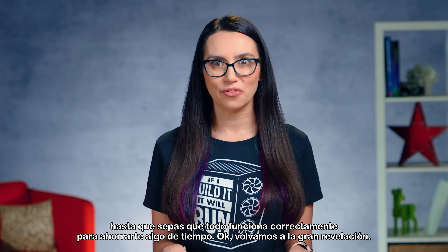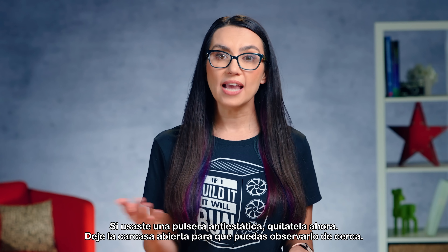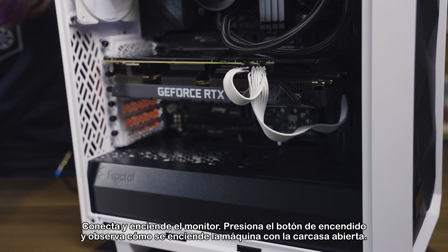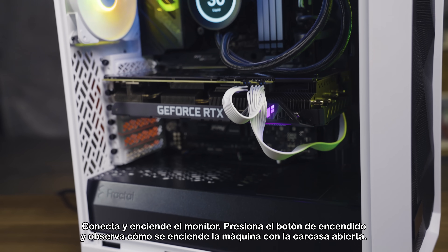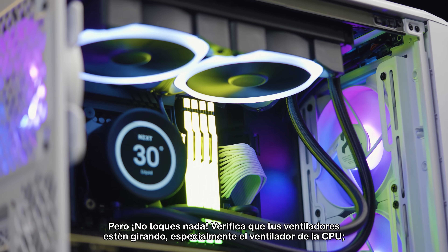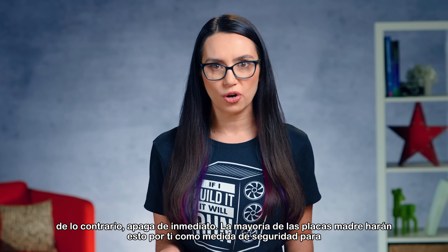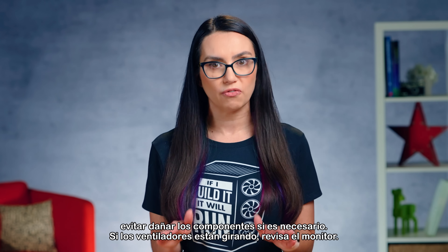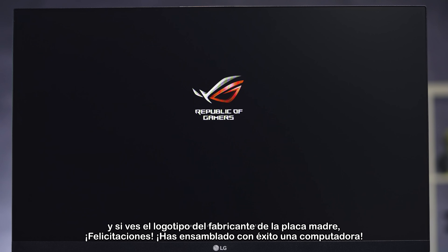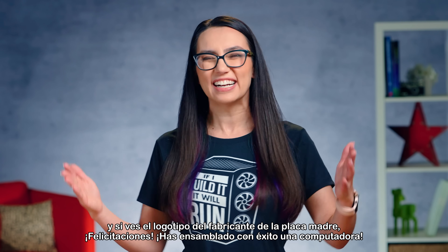Back to the big reveal. If you used an anti-static wrist strap, take it off now. Leave the case open so you can watch it closely. Connect and turn on the monitor. Press the power button and watch the machine turn on with the case still open, but don't touch anything. Check that your fans are spinning, especially the CPU fan. If not, power down right away — most motherboards will do this automatically as a security precaution. If fans are spinning, check the monitor. And if you see the motherboard manufacturer's logo, congratulations — you have successfully built a computer! If not, power down and retrace all your steps.